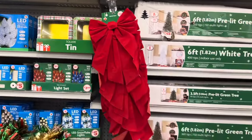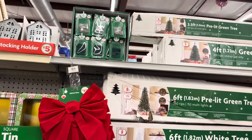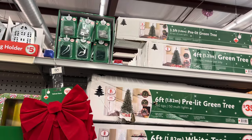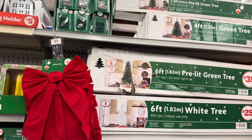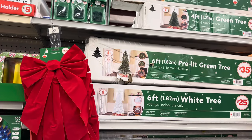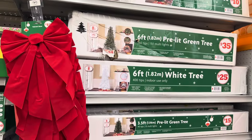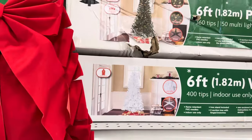Then they have these trees — a 3.5-foot pre-lit green tree for fifteen dollars, a four-foot is ten dollars, six-foot is thirty-five. A six-foot pre-lit green tree is thirty-five, a six-foot white tree is twenty-five.